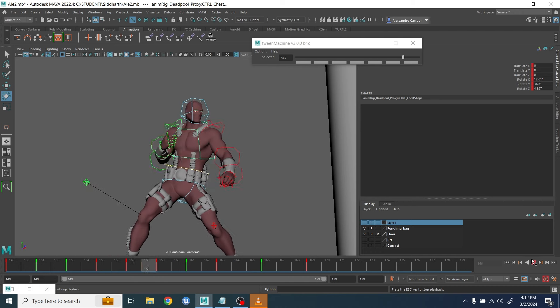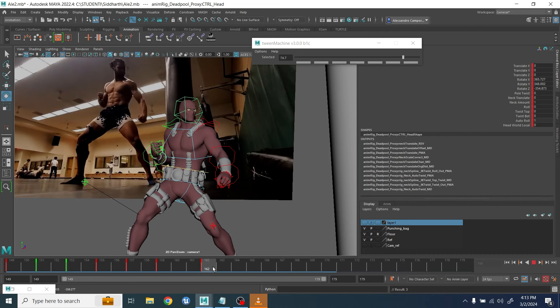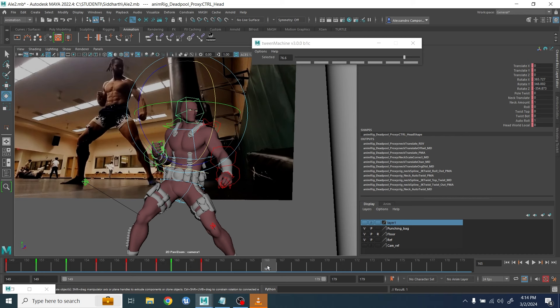Now you can start to feel it very nicely because you feel the snap in the chest. Once this is done, I move to adjust the head. I realized that the head, for example, rotates towards the right side of the screen at the very last moment.